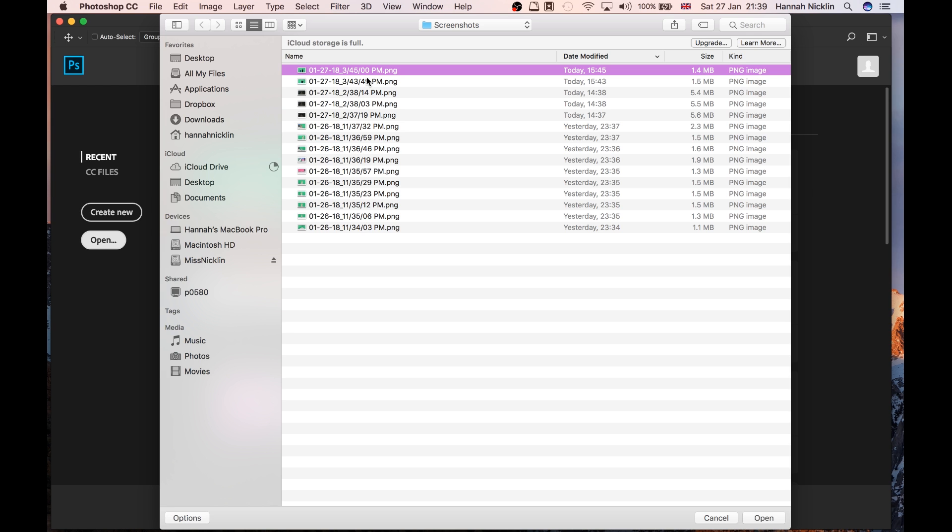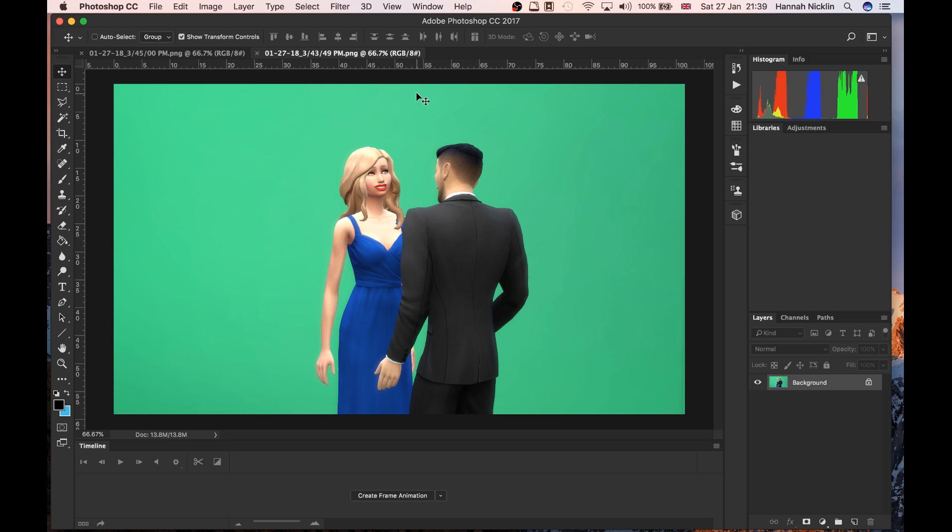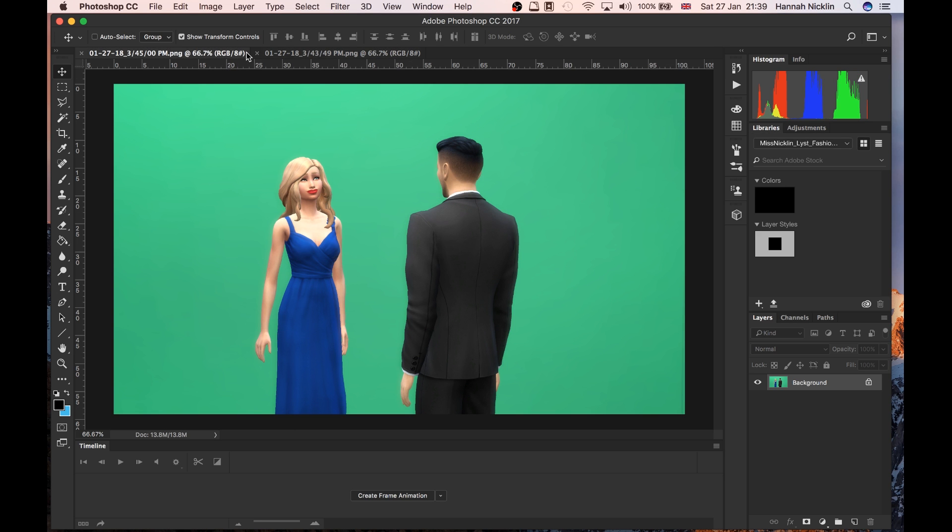I've just opened up Photoshop now and I'm going to open up the screenshots I took earlier of the green screen room. This is just the way I do it — this isn't necessarily the right way or the only way; there are quite a lot of ways to get your sims cut out of a background. I've got the background layer here, which is the whole image, so I'm going to make a copy of that and then hide it.